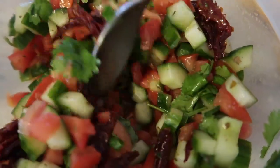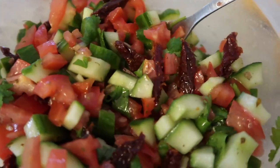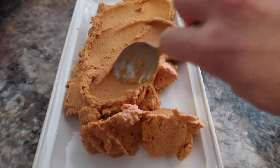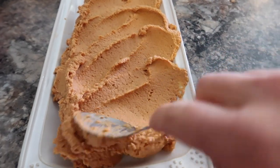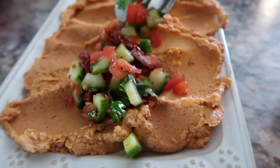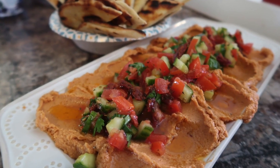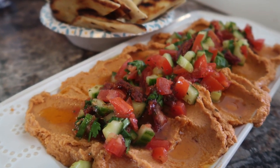To serve on top of the sun-dried tomato hummus, I made a Mediterranean salad — just cucumbers, tomatoes, some cilantro, some oregano, and I added in some julienned pieces of sun-dried tomato as well. I topped it all right on top of the hummus and drizzled a little more of the oil from the sun-dried tomato jar. I like to serve my hummus with some warm pita that I hit on the grill for a few seconds on really high heat so it gets those nice little char lines on it.